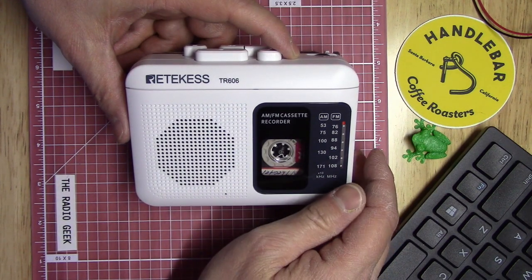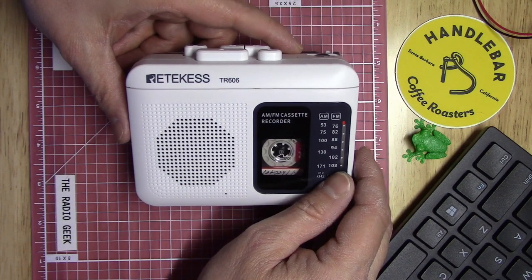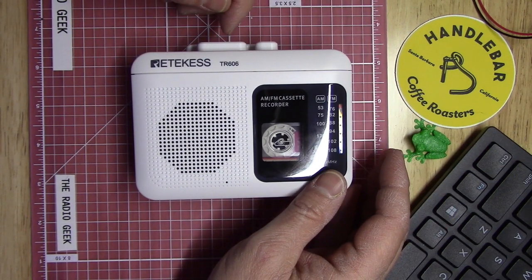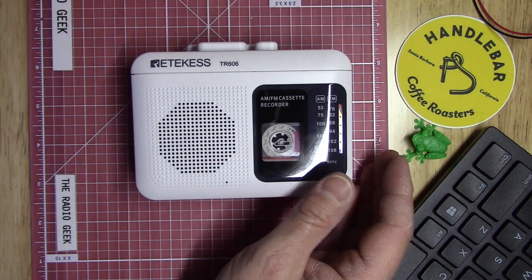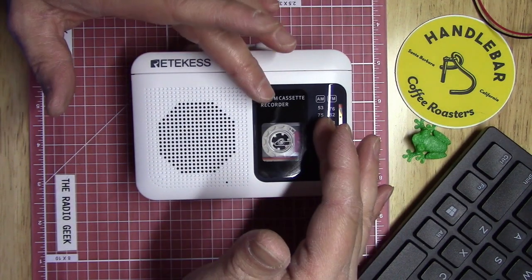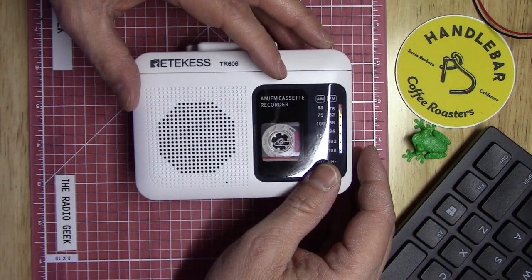You can get one of these on Amazon — I think it was $25, though you might find it a little cheaper from time to time. It's just kind of interesting that you can still buy an AM/FM cassette recorder in 2022. You don't even see cassettes in stores anymore, but like vinyl, they seem to be coming back. Give it a try if you're interested in a fairly inexpensive cassette recorder. This is The Radio Geek — until next time.